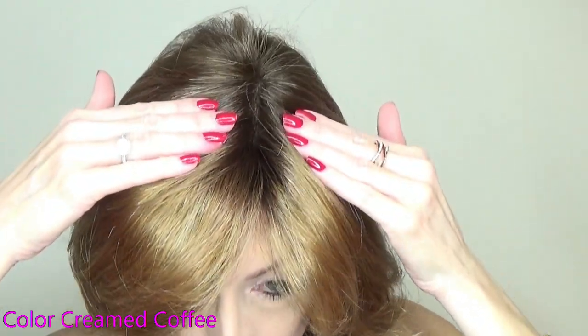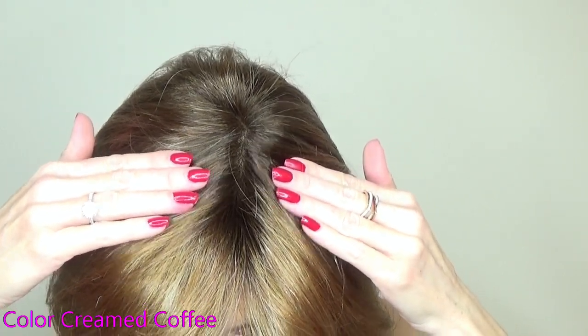I am wearing Sam in the gorgeous Envy salon color Creamed Coffee. This is a rooted color — the base is a medium golden brown, highlighted with copper, warm honey blonde, and light golden blonde, with a medium brown root. To get the best look at this color, let's go outside in natural light.